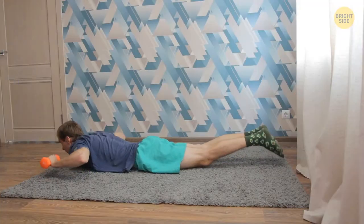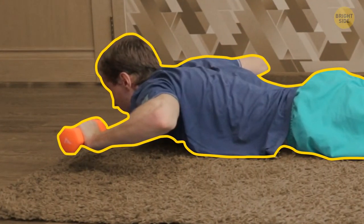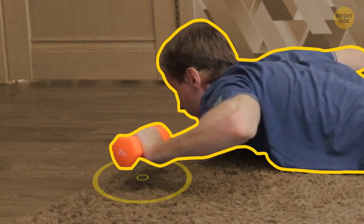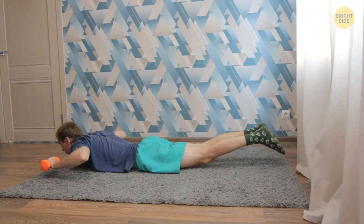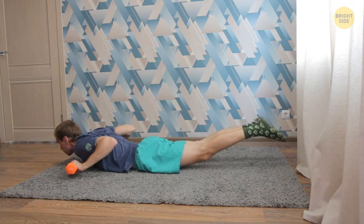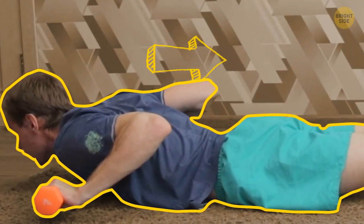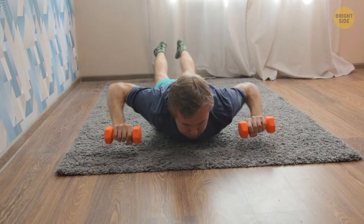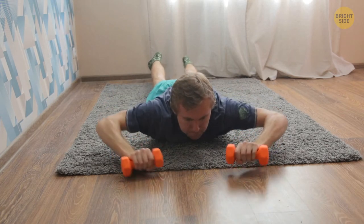Now lay on your stomach, bend your arms, and hold the dumbbells near your head with palms facing down. Raise the dumbbells slightly above the floor. Slowly push the weight forward and straighten your arms, then bend your arms and move the dumbbells backwards. Try to move your elbows as far back as possible and squeeze the back muscles. Do 8 to 15 reps. If you have strength left, do another set.